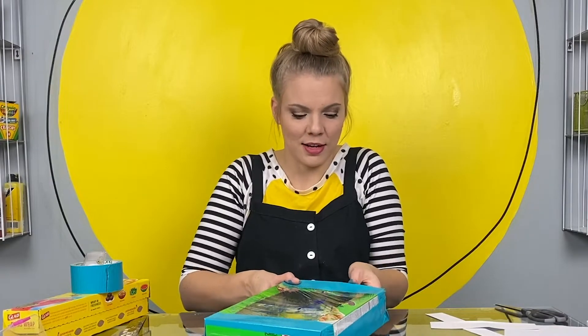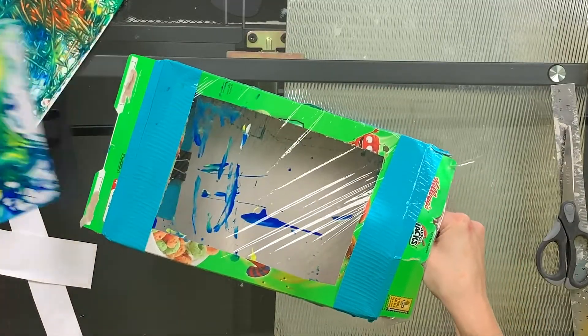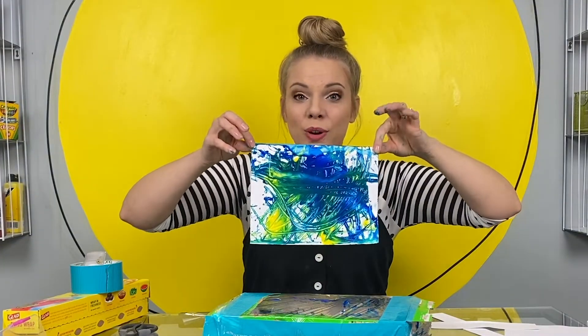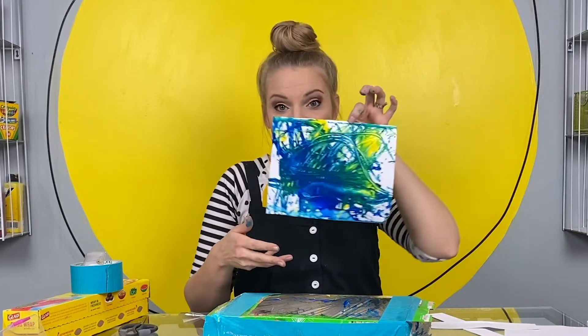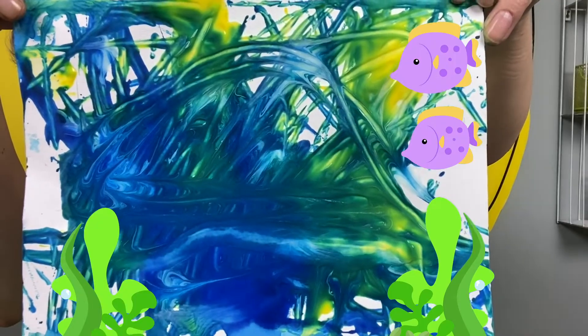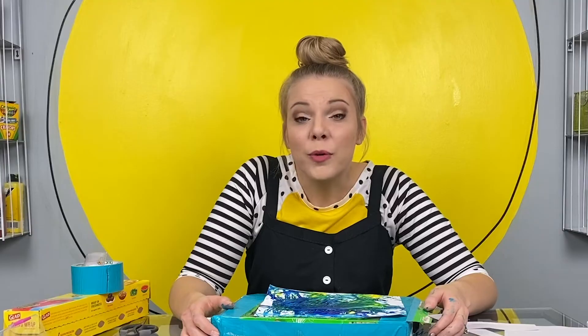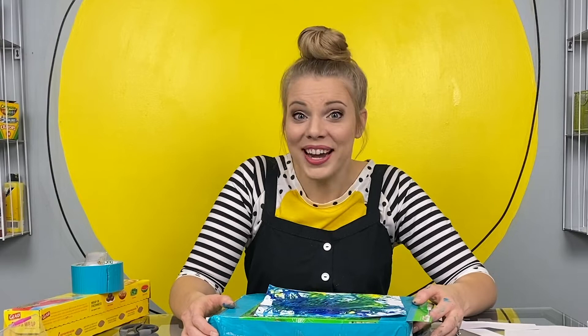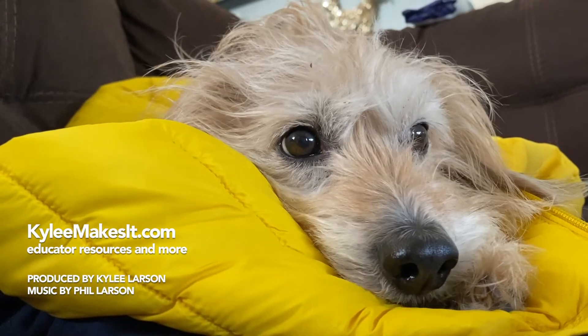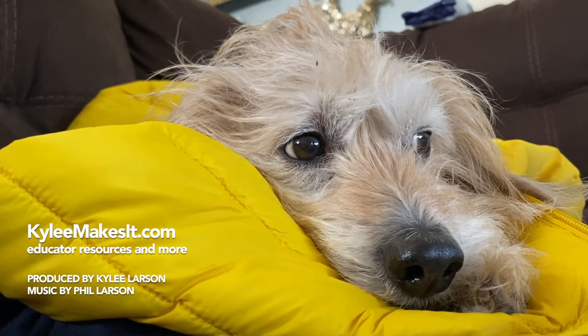That's fine — I can't wait that long. What does it look like to you? Maybe it looks like we're underwater and there's seaweed and maybe a little fish in there somewhere. I hope you have so much fun making this marble painting box and marble paintings. I know I had a lot of fun with you today — I always do. See you next time, friend. Kylie makes it!